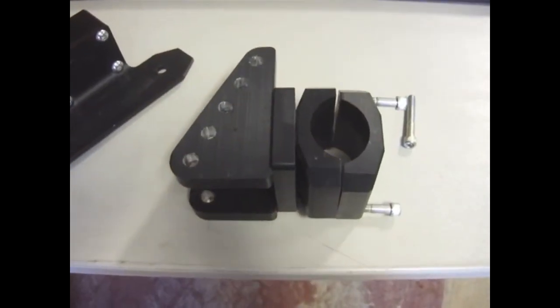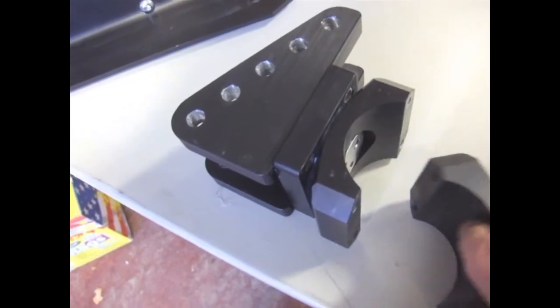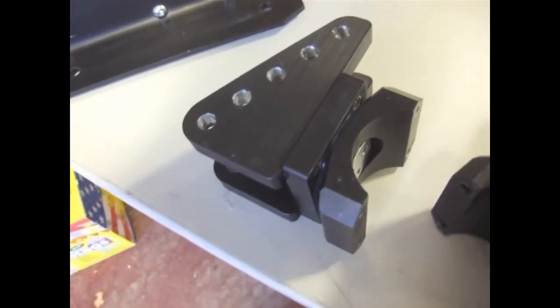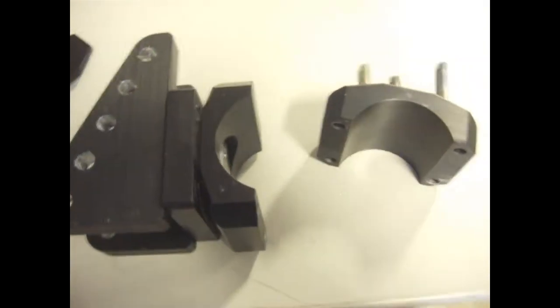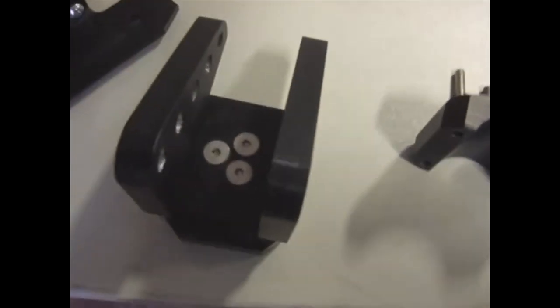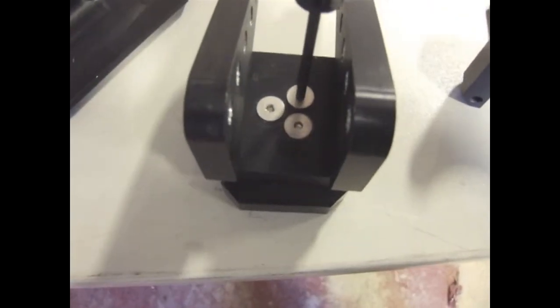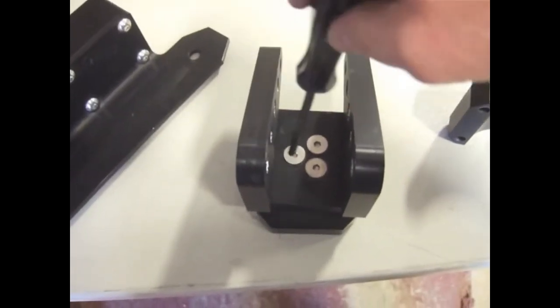To prepare the upper bracket for installation, go ahead and remove the 4 bolts holding the clamp shell together. You're also going to want to loosen the 3 countersunk screws to allow the bracket to pivot on the clam shells. Don't remove them — just make them loose enough where it will slide back and forth fairly freely.